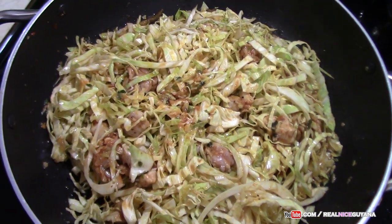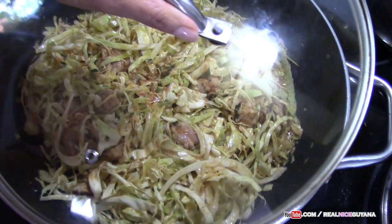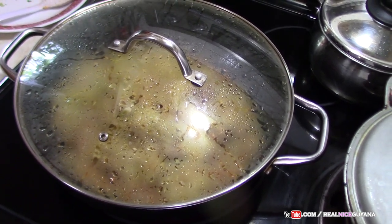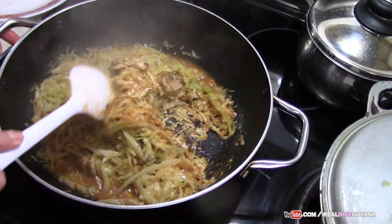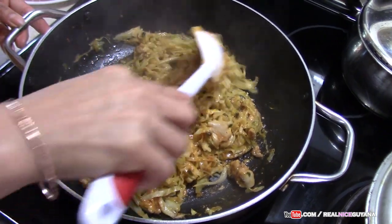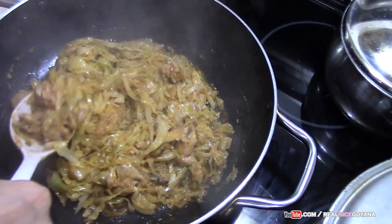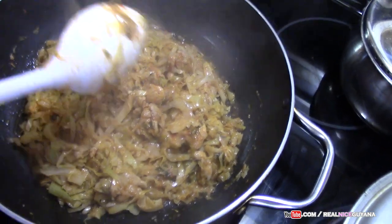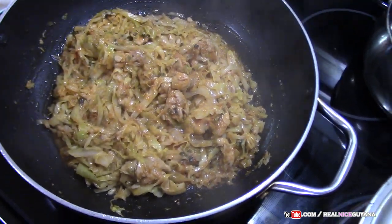We have to give this a good mix and this is how it is looking now. We are going to cover this and let it cook. We have not added our tomatoes yet — we are going to add that much later in this dish. After about 5 minutes we are going to give this a check. As you can see it has released some juices. If at the end once your cabbage and chicken has evaporated — meaning it has released the juices and dried back again — then you will see what color your stew has. If you want to add some more tomato paste you can do so at that time, and not before because it is going to be too watery.